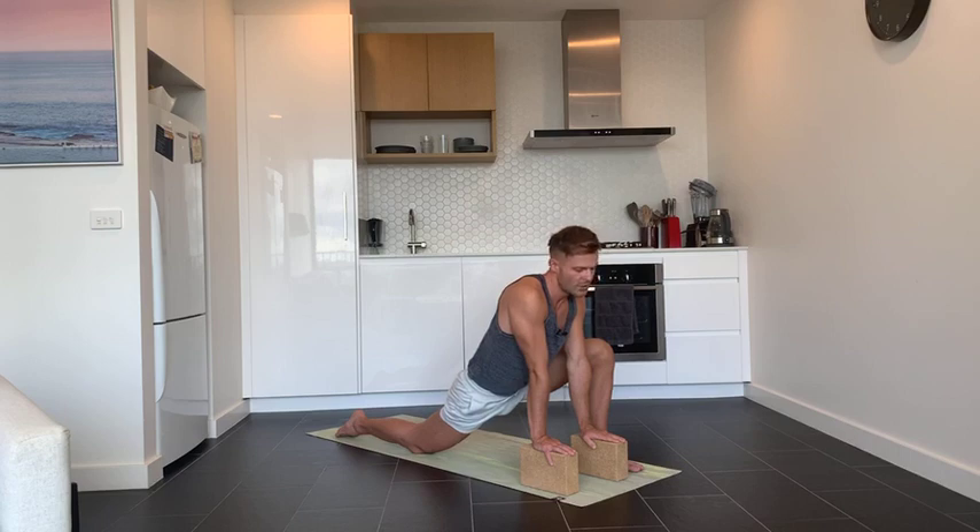The stretching method they used in that study required holding stretches for only 45 seconds to a minute — not two minutes as previously thought. They did one stretch repeated three times for 45 seconds to a minute. Take one more deep inhale and a full exhale.